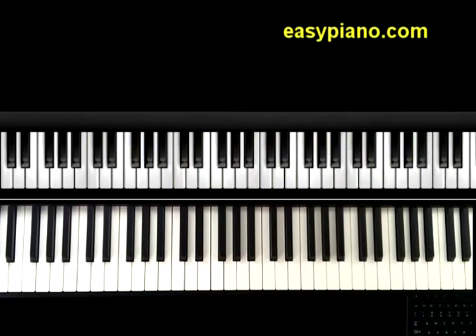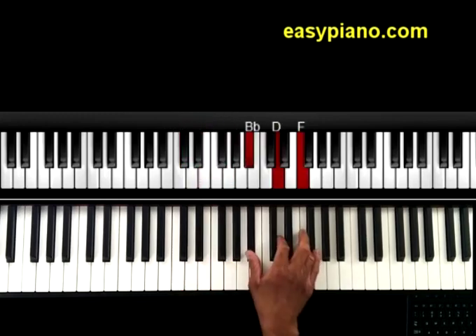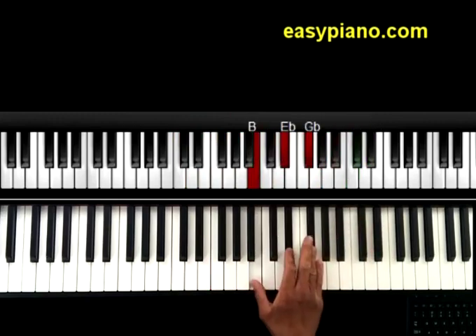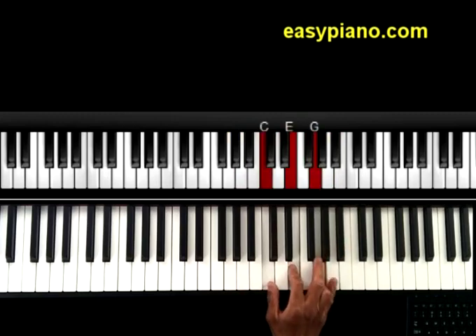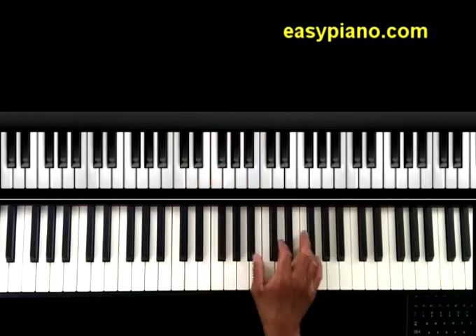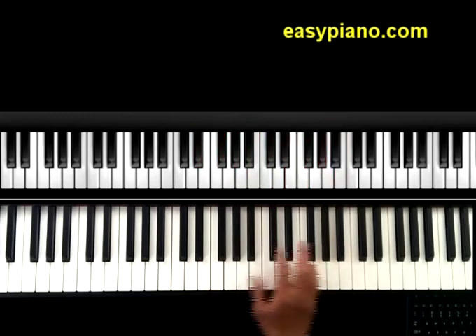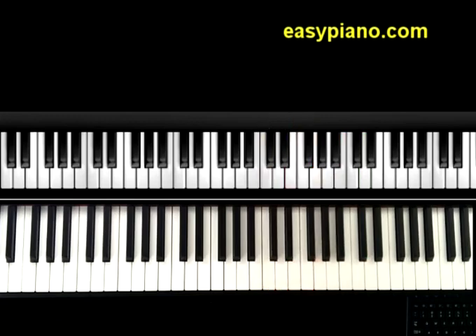There you have it — the cycle of fourths run. Now, what is the application? There are many different applications. For one, this is a way to practice your chords, runs, whatever you want to do. What I did there was play all of my major chords through the cycle of fourths. When you do that it gives you an interesting sound, and the fourths can be a way that you practice things like chords.